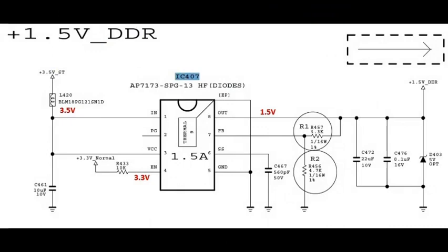Next, check IC 407. Pin number 1 is the input pin at 3.5 volts, coming from L420. Pin number 4 is EN at 3.3 volts normal voltage, and pin number 8 is the output voltage at 1.5 volts.